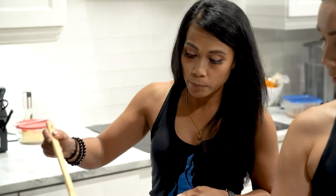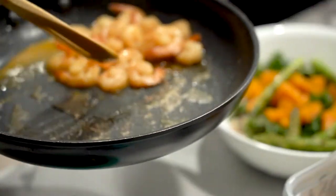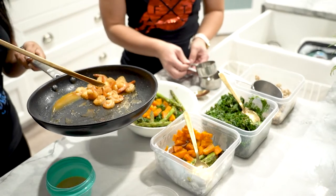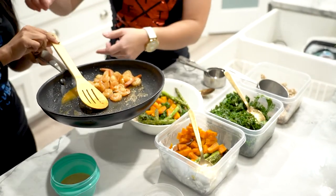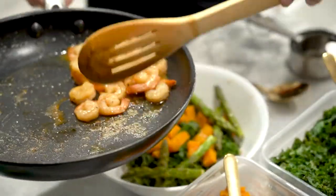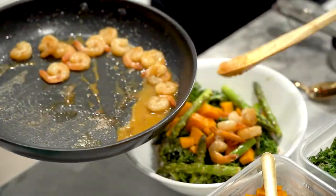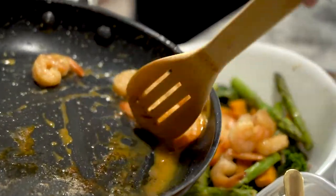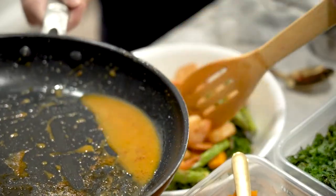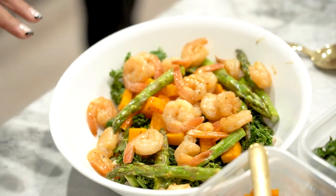The last thing we add is the shrimp, which I just sautéed in the pan. Should I use the whole thing? Yes, all of it. So this looks like about 15 shrimp. It's a smaller shrimp, so usually if they're bigger ones I'd say about five to ten pieces, but because this is a smaller one, we can put quite a bit in.